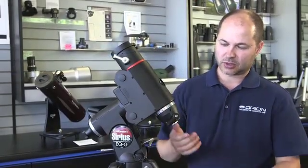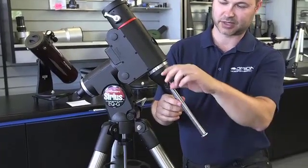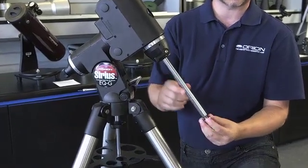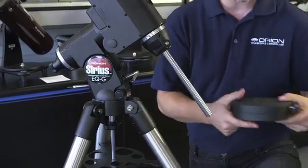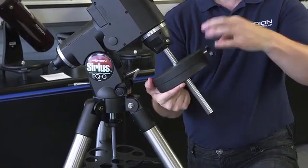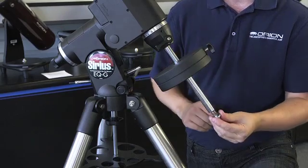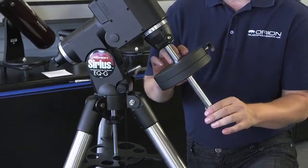The next step is to lower the counterweight shaft, which is this knob here on the side. The counterweight shaft comes down — lock it back down. Take the toe saver off. We call this the toe saver for very good reason — you want to have this on any time the counterweight is attached. Loosen up the set screw and it slides on. If somebody accidentally loosens that and you don't have the toe saver on, you're going to smash your toe with the counterweight. Thread that back on and you're done with that assembly.